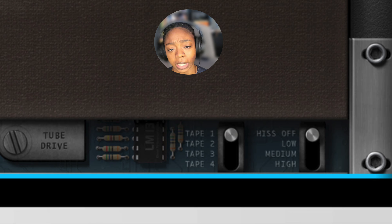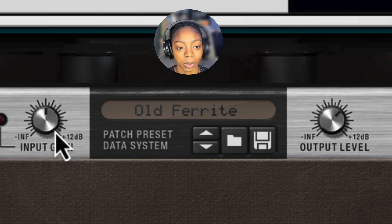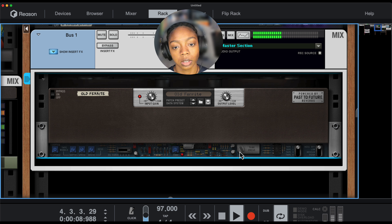Of course we have our input gain and output level here. So if you would like to mess with this drive, maybe pull it up but turn the input down. You could experiment with some distortion, but I like a clean sound. So I might go for something like that.